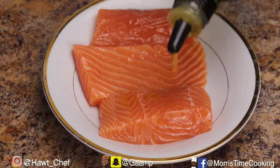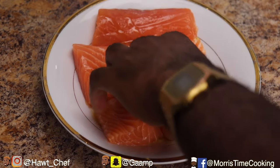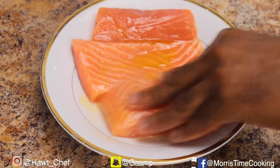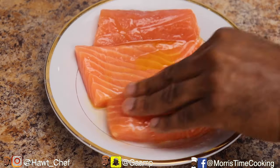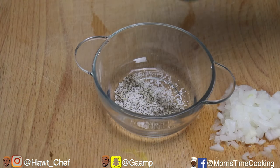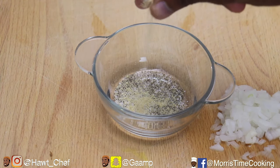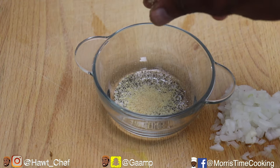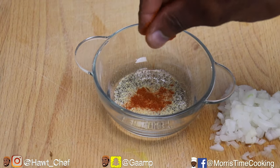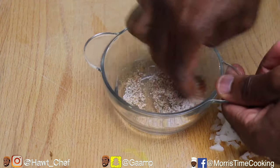To kick things off, we're going in with a drizzle of olive oil over our washed and cleaned salmon pieces, half teaspoon of salt, half teaspoon of black pepper, half teaspoon of onion powder, half teaspoon of garlic powder, and of course a touch of Cajun seasoning. I like the spiciness and the taste that it gives to my salmon.